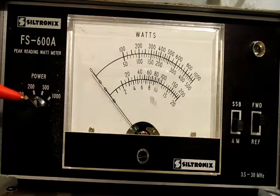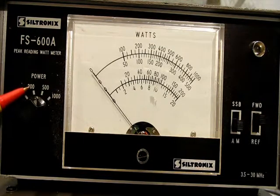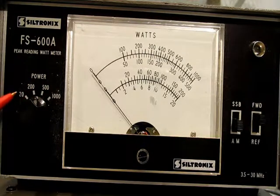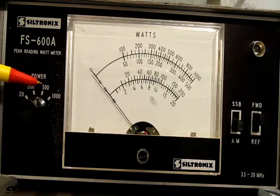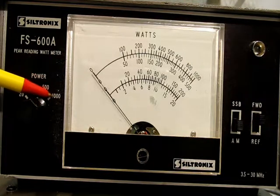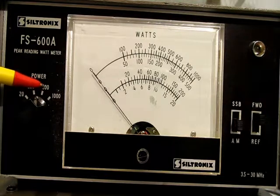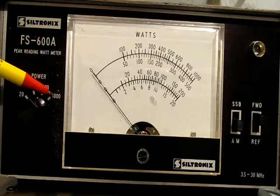These scales are selectable by this switch. So it goes down to 20 watts, 200 watts which is good for barefoot operation off any amateur radio. If you're going down to CB, 20 watts. If you're going above and using a linear, a lot of times the linear doesn't go over 500 watts. You don't want to push it all the way out to a 1000 watt scale, which would be the legal limit.